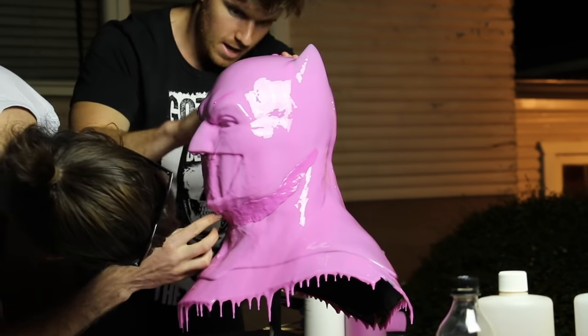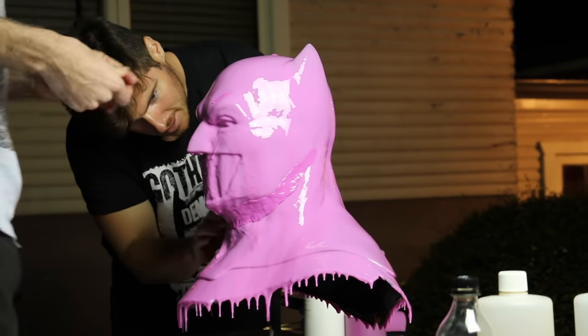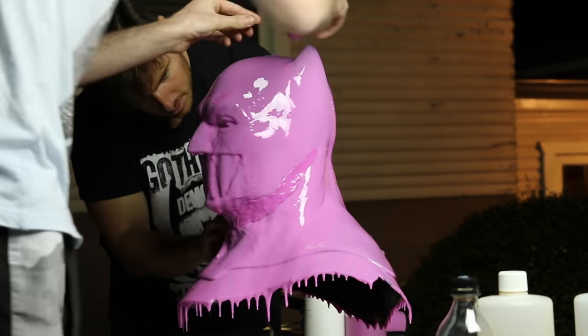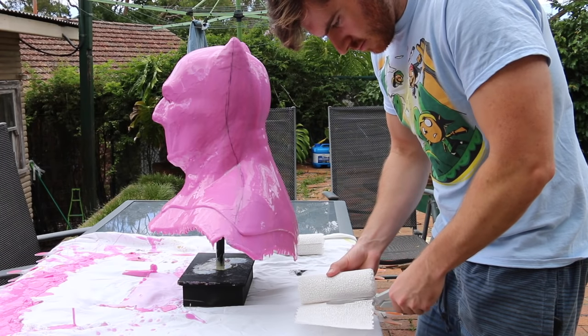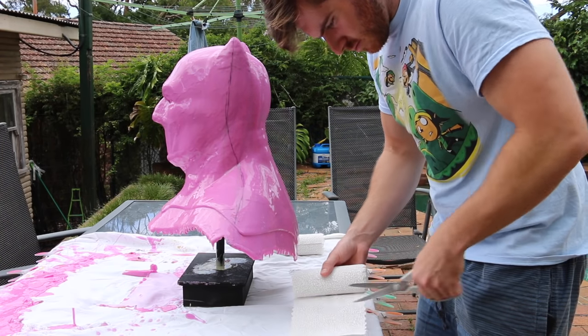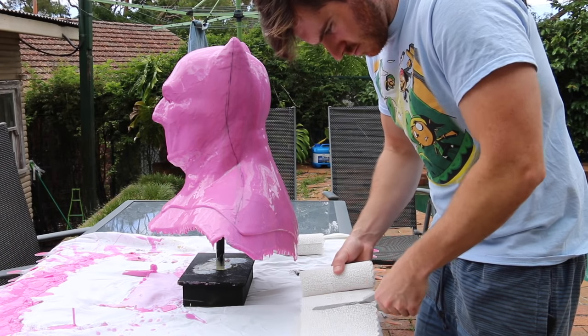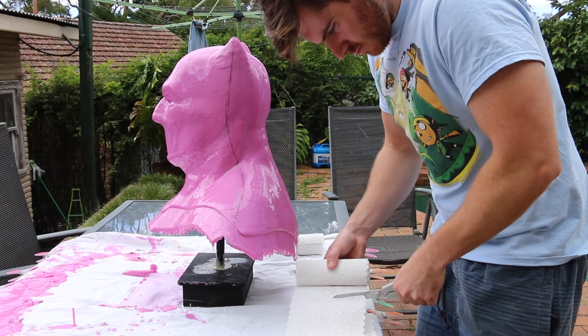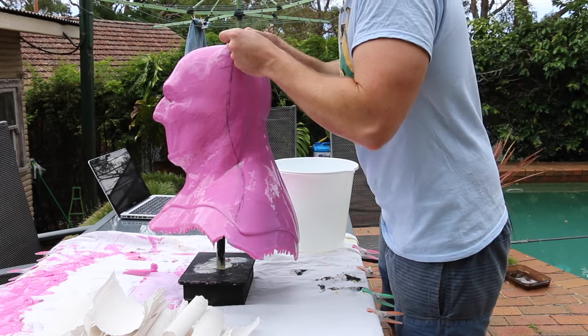That putty really helps in thickening up those areas. After the putty stage, we then applied two more coats of silicone and I let it sit for two days, gearing up to do the plaster bandage mother mold. You can see I've drawn a line right down the middle — not exactly straight — of where the plaster bandage mother mold will be separated. I'm just getting everything prepped and ready.